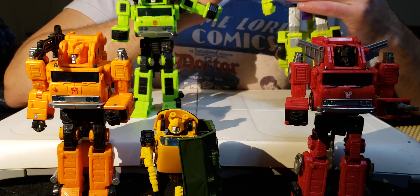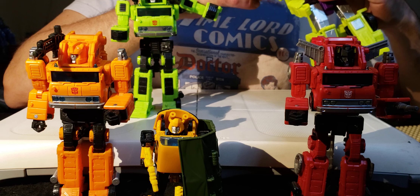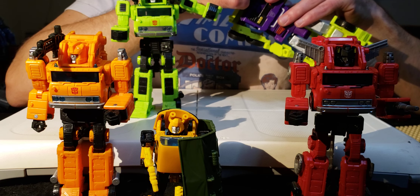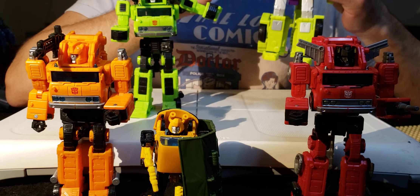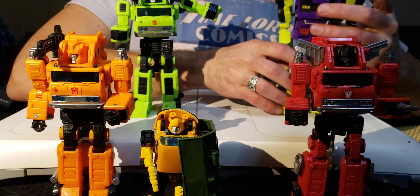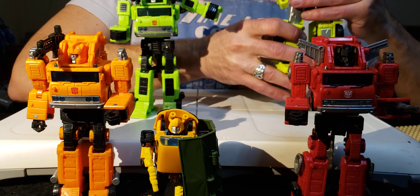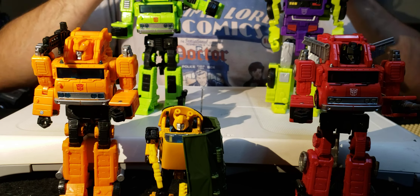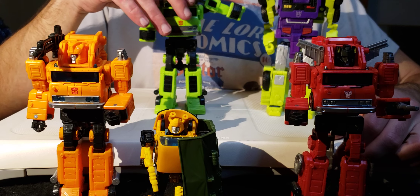Anything from before War for Cybertron I always find myself questioning parts of. Even on Hook here, this wheel has a weird dent in the middle that sticks up - and so does this one. I guess it's so that little bit can wear down over time and make the wheel flat. Things like that irritate me about Hook from the Combiner Wars Devastator mold - his legs, pretty much everything. Everything about the Grapple mold is everything I want from the Hook mold.